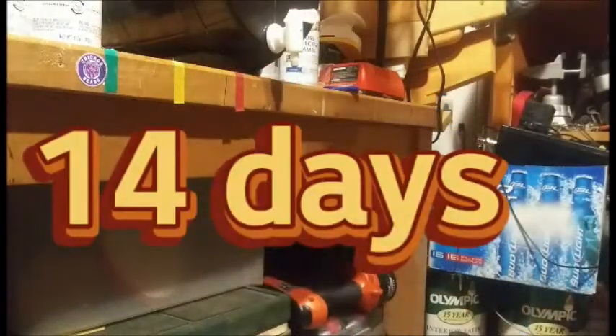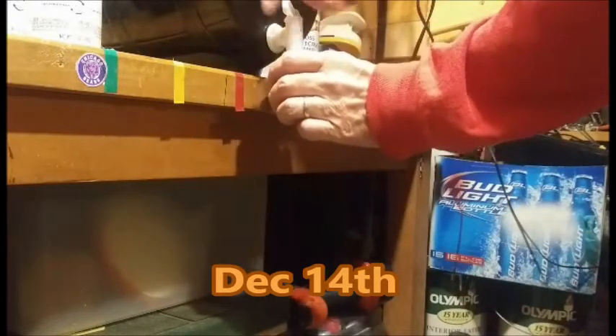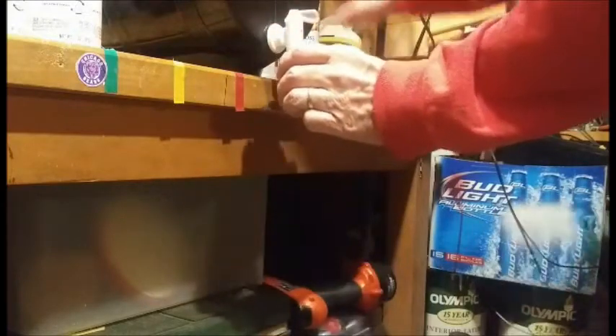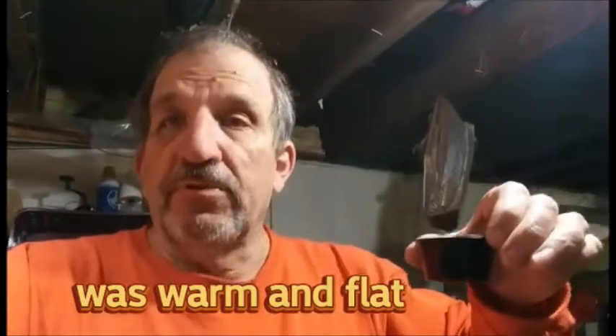All right, this is Day 14. We're going to give a little sample here. Open up the spigot, try just a little bit, give this a shot. They say if it's sweet it's got to go a couple more days, and if it's just like flat beer - I don't know what flat beer tastes like, we'll give it a shot. First taste of it - that's not bad! Tastes like what you'd get at one of the microbrews, a little flat. So I'm gonna let it go one more day, get the bottles ready and bottle it all up.